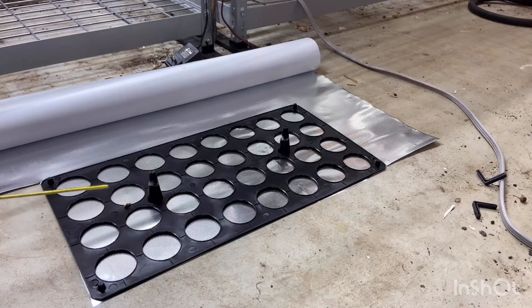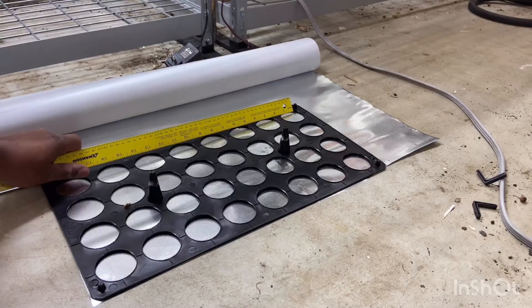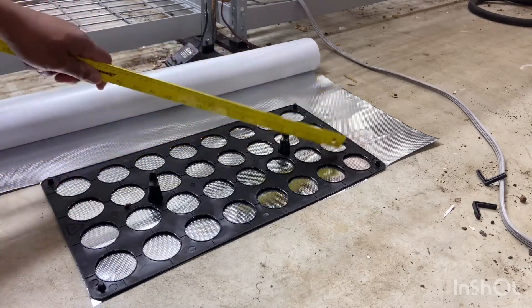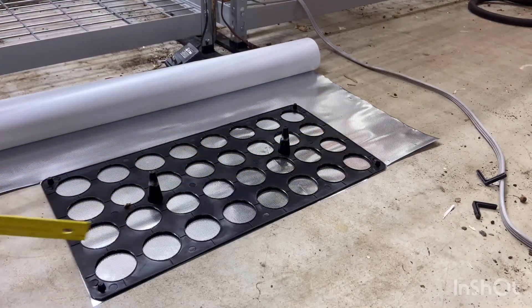I looked at the celery packet and it said you need plants to be about six inches apart, so that's about every other hole needing a cut in it for a plant to go — that's roughly six inches between each one. I'm going to cut every other hole and every other row and alternate them, so you get maximum space between each plant yet maximize the amount of space used.